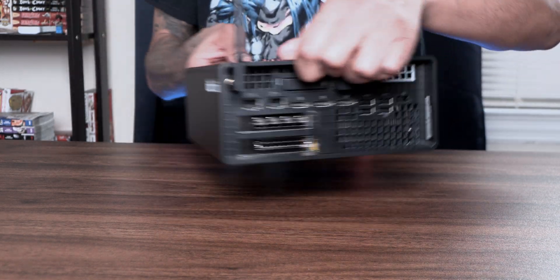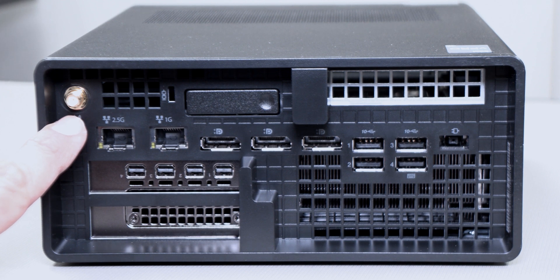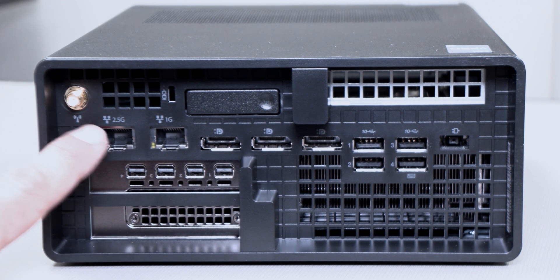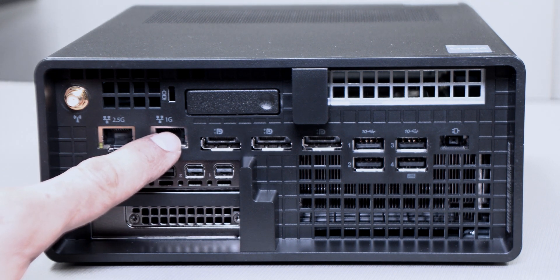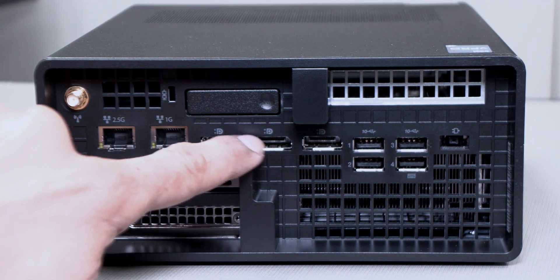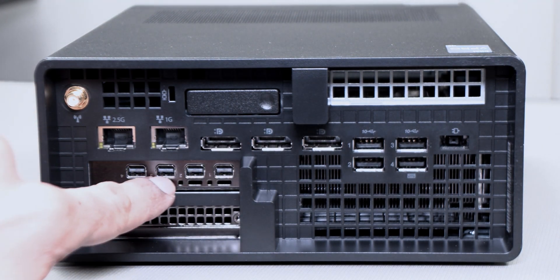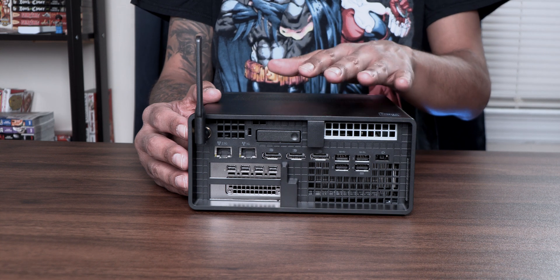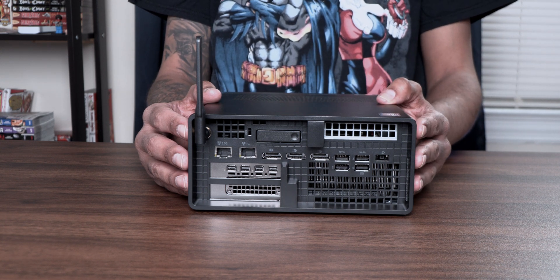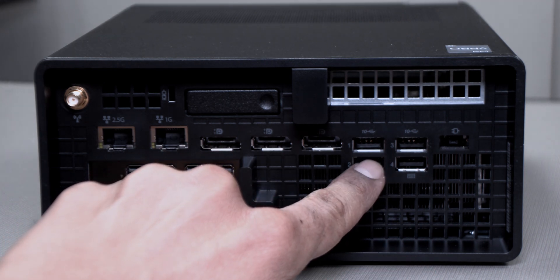Now on the back side, you have your Wi-Fi antenna connector, one 2.5 gigabit ethernet port, and one gigabit ethernet port. You have three display ports and your RTX graphics card depending on which model you get. On this review unit I have the RTX A2000. You also have four USB 3.2 ports and your power-in port.